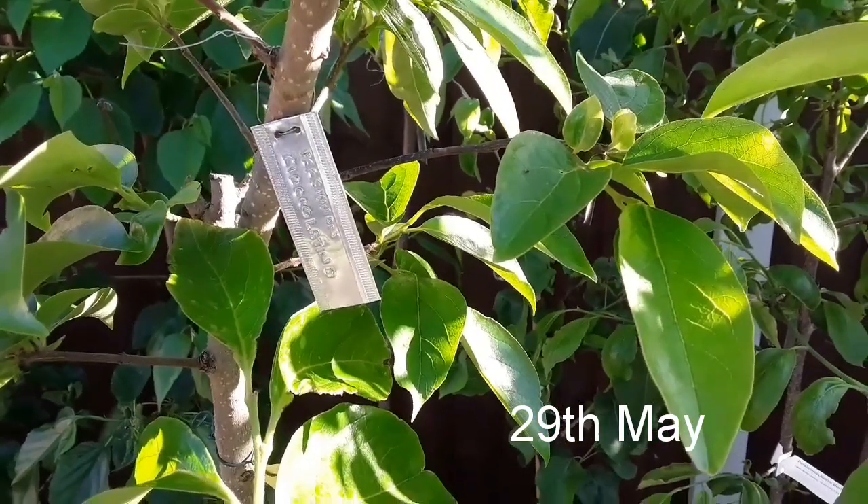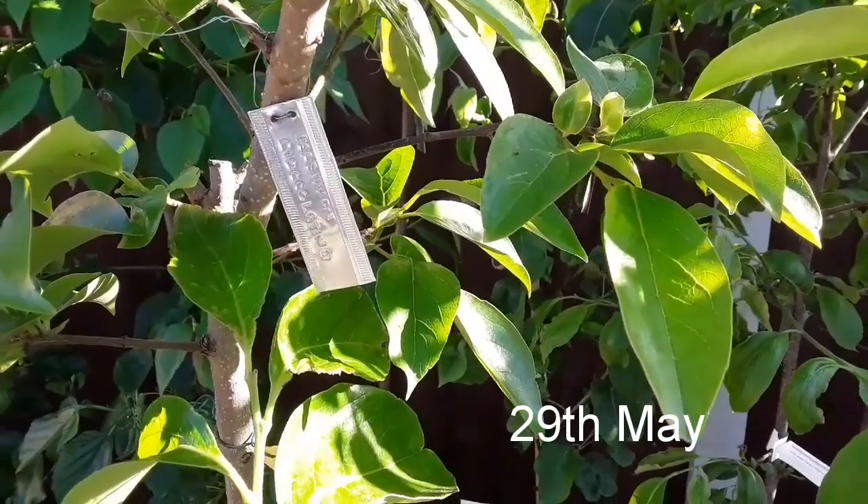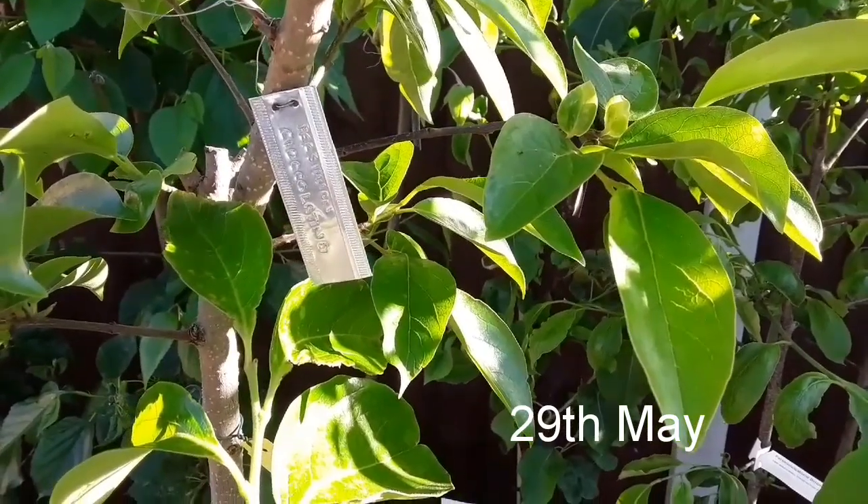Good evening everybody, it's Brett here, Lionheart84, and as you can see we're having a look at the label of my persimmon Chocolatino. This is an Asian persimmon.